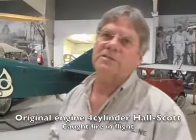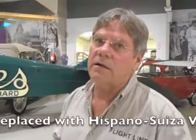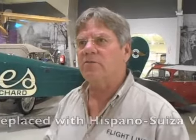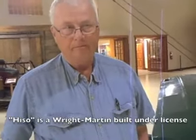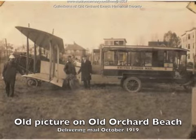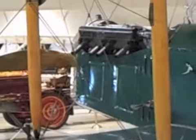Ultimately they put HISO engines in there — Hispano-Suiza — and that was a very successful engine. Why did we have so many Hispano-Suizas laying around? I believe they were built under license — it's a Wright-Martin engine. So they had the license to build it from the French. As for this airplane's history, the early records we don't have — I think it was built up from several different parts of various airplanes. But the Hiso engine was already in it.